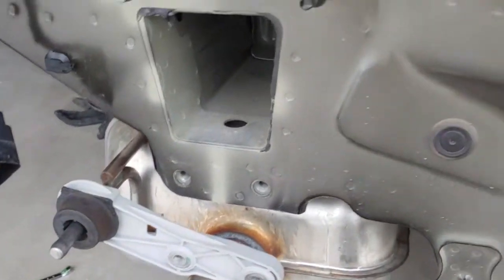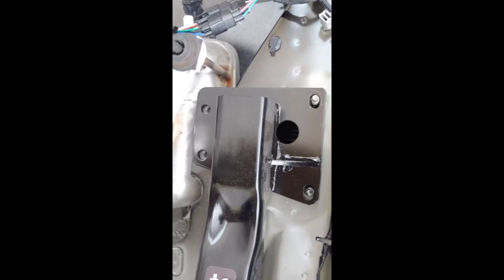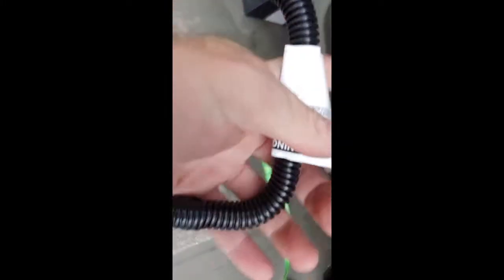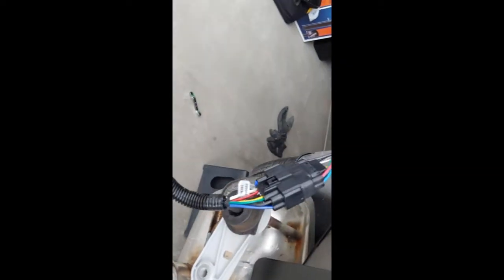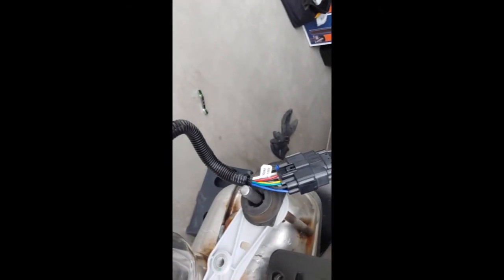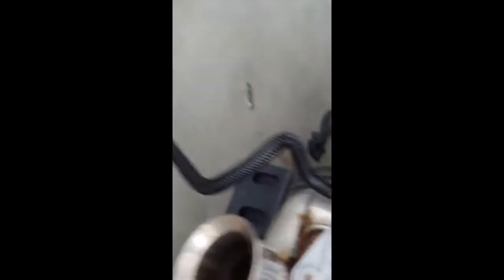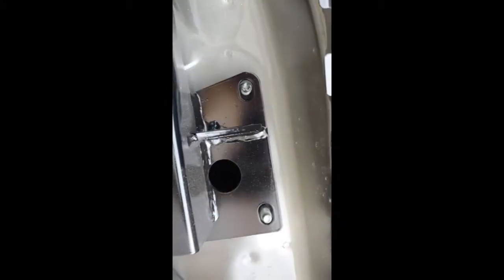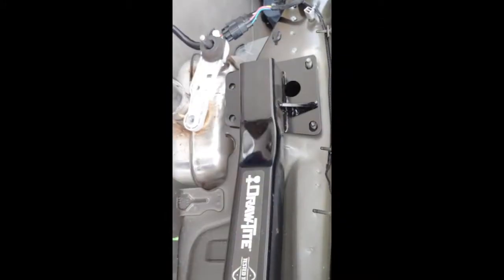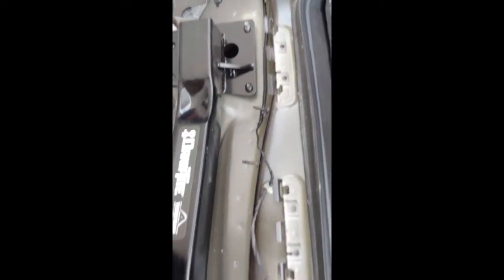I've slid the hitch into place and you can see the wires are connected - they will come over here and plug into the wiring connector. The mount and grease are over there. I forgot to put grease in the holes, so I'll pull it out and add grease to these two. Some people complain the holes don't line up, but all the holes line up perfectly without even starting to bolt it.